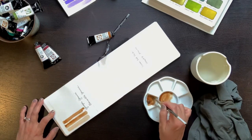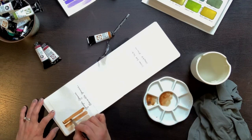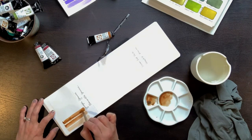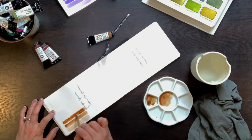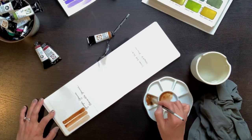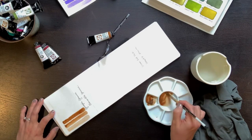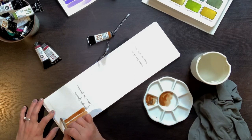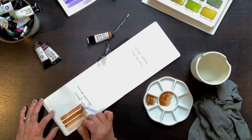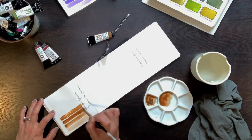I do this for all five strips. Basically, by the time I get to the top strip, it's pretty thick paint. With the swatches, I definitely recognize that the thicker the paint, the less granulation I could see. I recommend you do this exercise for all of your granulating paints.